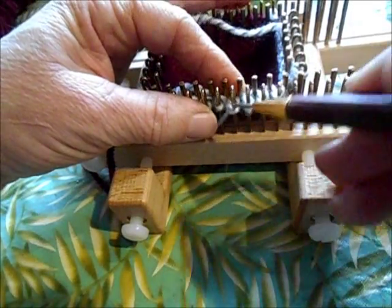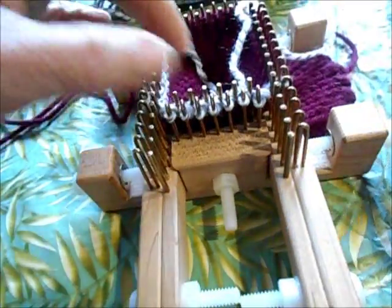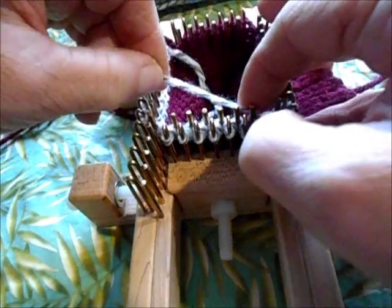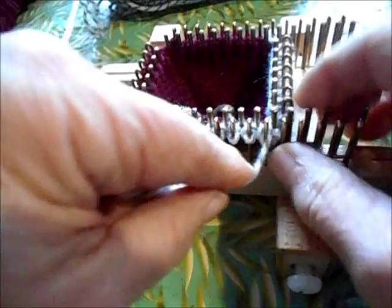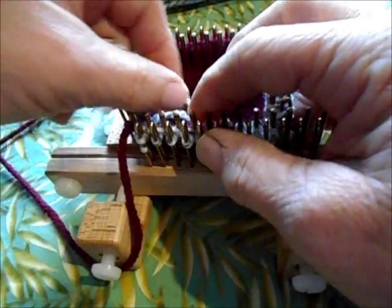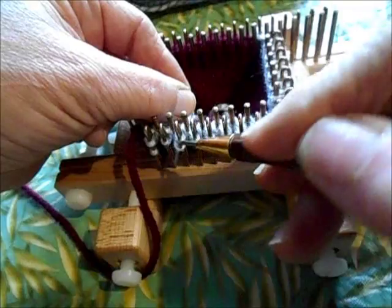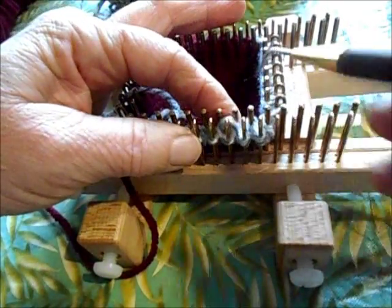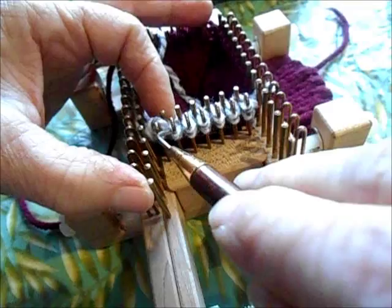Here's a rule of thumb I use for short rowing: you want to end up with roughly one third of the original stitches in work on the shortest row. Obviously I can't put exactly one third of 16 stitches in work — that would be a fraction, and we can't knit a fraction of a stitch. So when that happens, I usually go narrower rather than wider. In this case, I'm going to knit down until the shortest row is 4 stitches wide.